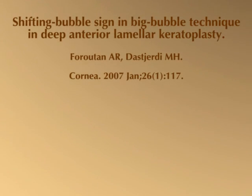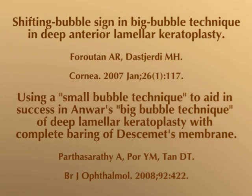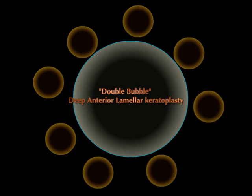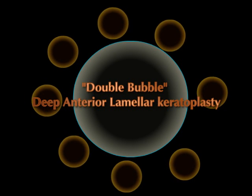In order to make this technique more successful and reproducible, corneal surgeons have proposed some modifications to the standard surgical technique. We describe a new technique of big bubble deep anterior lamellar keratoplasty that allows the surgeon to definitively and immediately identify the formation of an adequate big bubble.